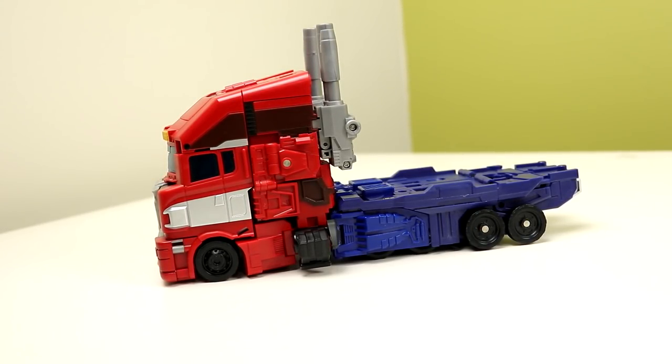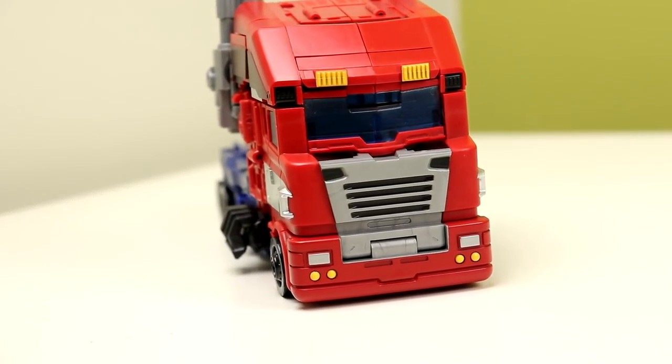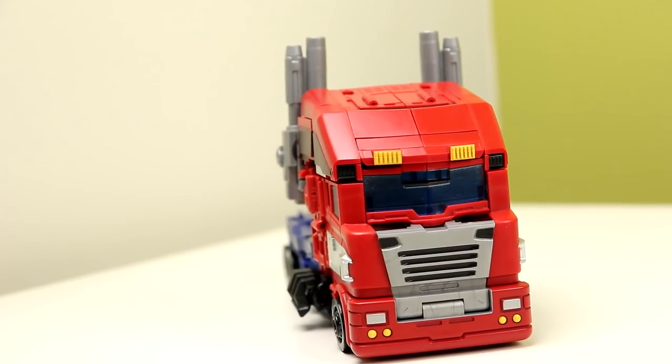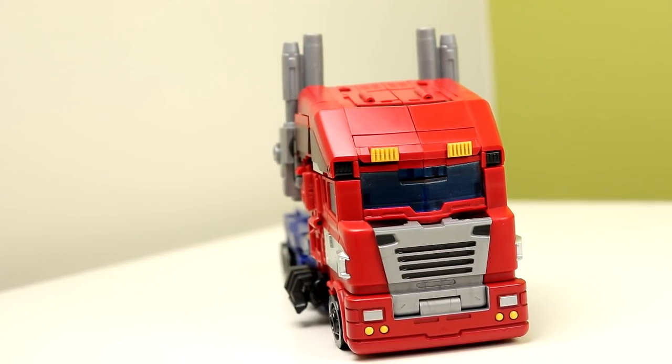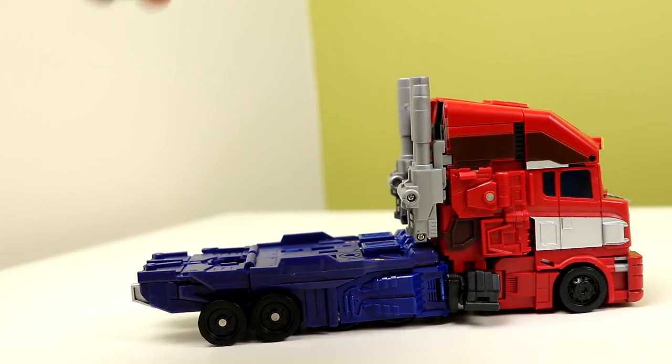The hands are stupid — honestly, they look really stupid. I get what they're trying to be: those canisters that sit on the side of the truck, but they just look terrible. That's my only real complaint with how this truck looks. The smokestacks can be shifted up and down to your liking, and he has a trailer hitch — though I'm not sure what it's compatible with, maybe MP-10s or Fans Project's other trailers.